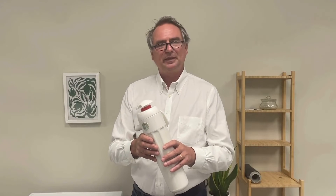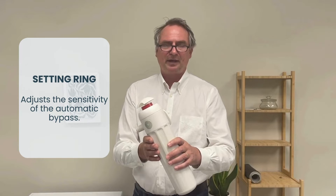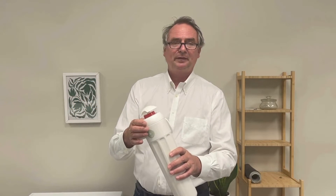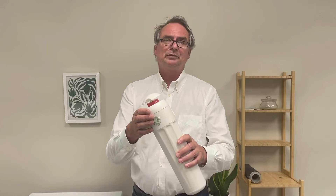PlanetCare 2.0 has a setting ring that adjusts the sensitivity of the automatic bypass. When you receive the filter, it will be set to the middle position that should work with most washing machines.